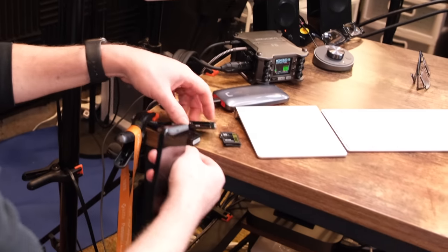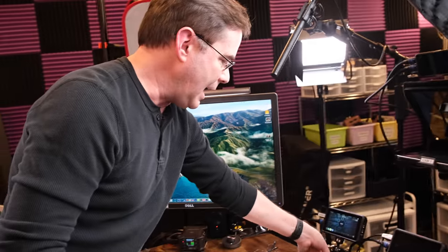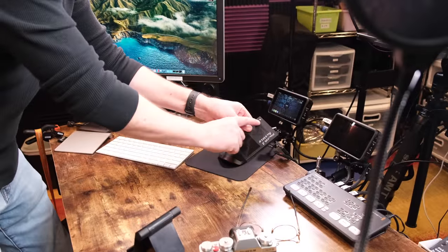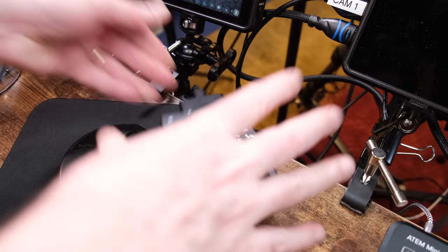This is where I put my SD cards. I'm not going to get into data management or post-production workflow in this studio tour, but I definitely want to make a video on that. When I'm done shooting, out goes the hard drive, and then I plug these in. I even have a dot on them — so instead of fumbling with orientation, I just know which way to plug it in based on the dot. Those little things make it so much faster.